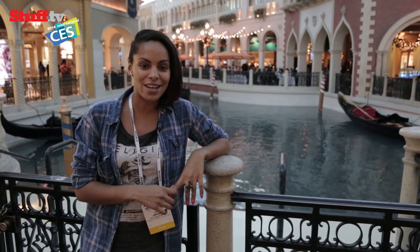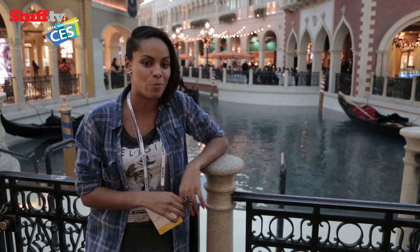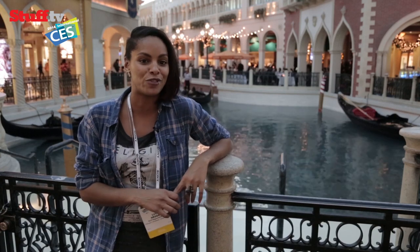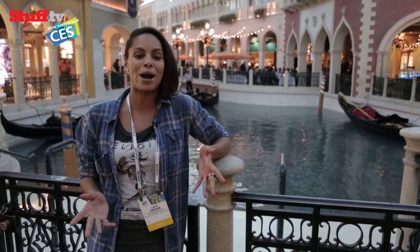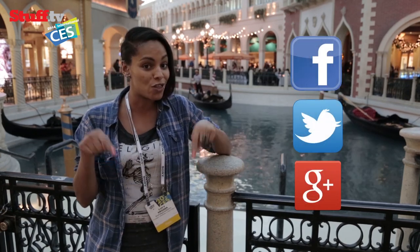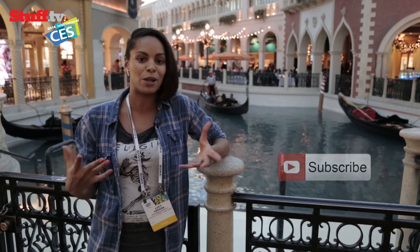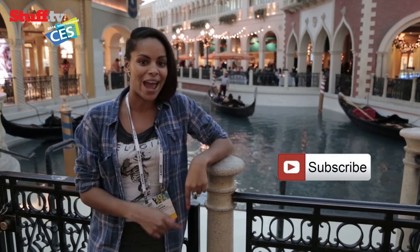We'll be here in Vegas on the CES front line for the duration of the world's biggest consumer electronics show, bringing you the latest news, hands-on reviews and videos. You can read all about it on our website stuff.tv. We'd love to know what you think in the comments below or via the usual social network channels, and to keep it locked on everything tech, don't forget to hit subscribe.